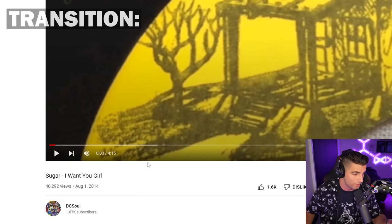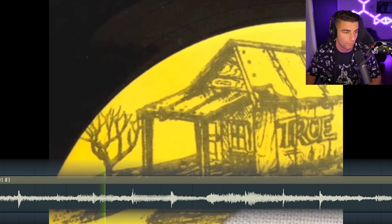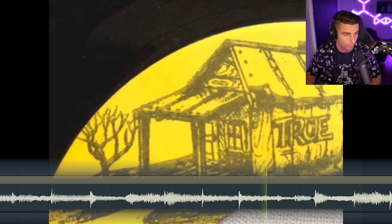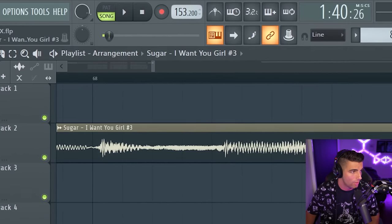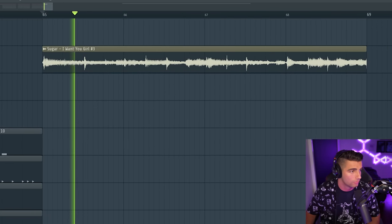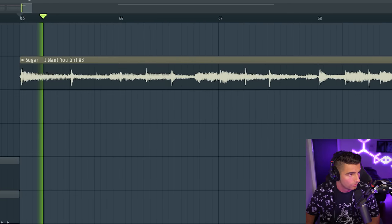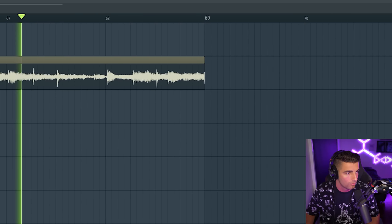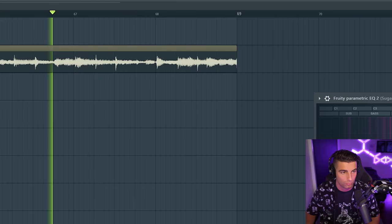Before we get into the second beat, we have one more sample to go through during the transition. We're coming back to 'Sugar, I Want You Girl' and playing it at 32 seconds. Once again, we're speeding up the sample to the tempo of the song, which is 153.2 BPM. Then we bring down the pitch by five semitones, and finally we're adding a high-pass filter, removing some of the low frequencies. And that comes into the next beat.